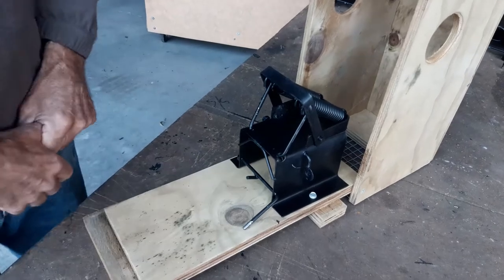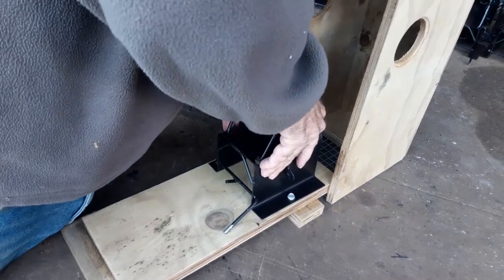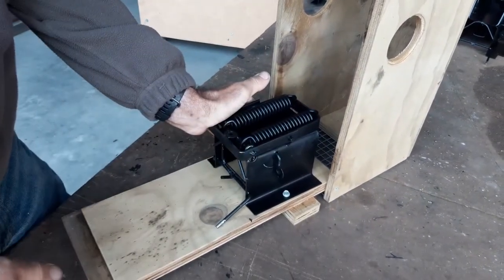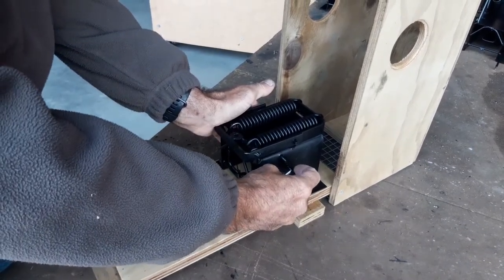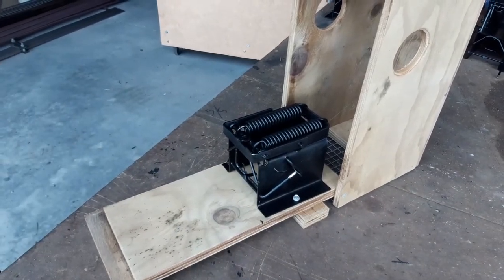For most people to set the trap, all they would need to do is get up above it, get their body weight over the trap to press it, and then they can easily put the trigger mechanism in place. And the trap's set.